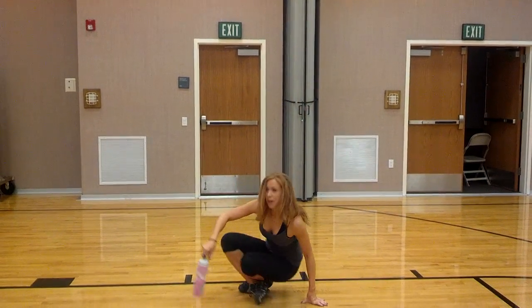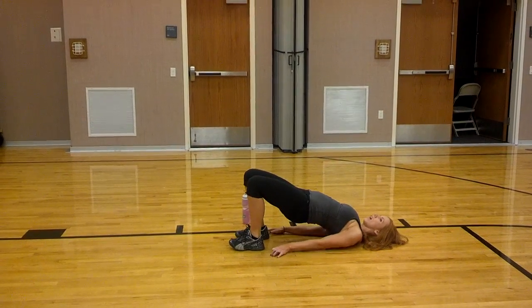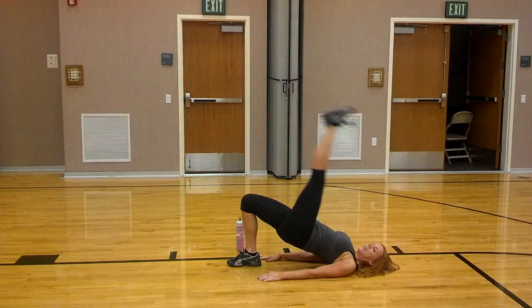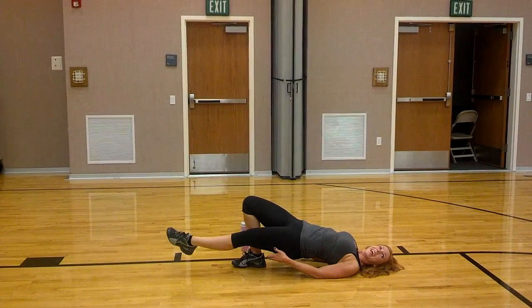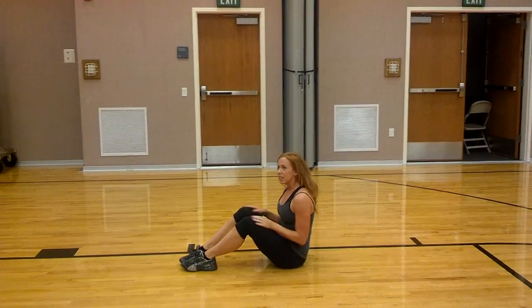Then you have single leg bridge and leg lift. Bridge is right here — single leg lift, just like that. You're going to lift your leg 20 times. Keep your glutes tight, keep your hips up as high as you can. 20 on each leg.